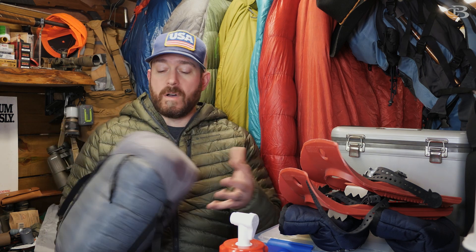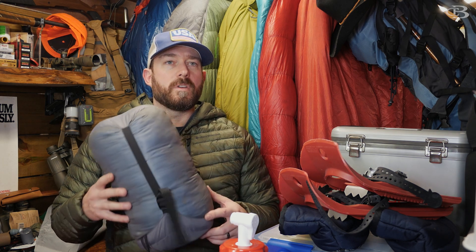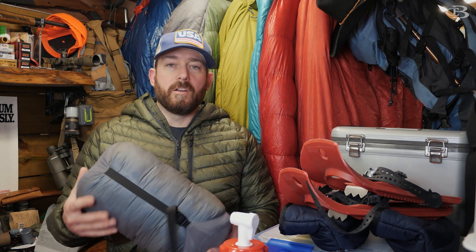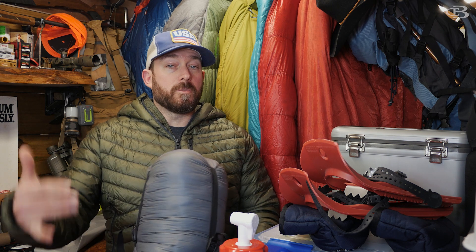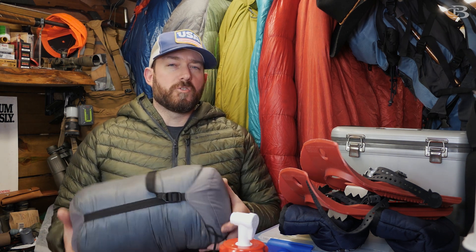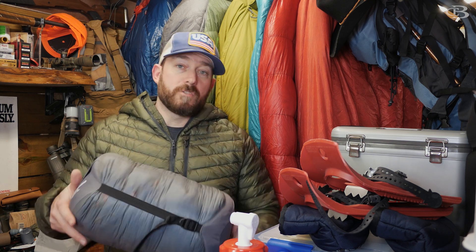So why is that? Why do you not store it in this? Well, a lot of people think that you can damage your bag if you leave it stored like this for a long period of time — a year, two years, whatever. I disagree with them on the fact that you can damage your bag. I think what happens is you can definitely train your bag to stay in a certain way, but you can untrain it as well.